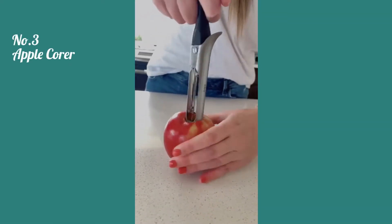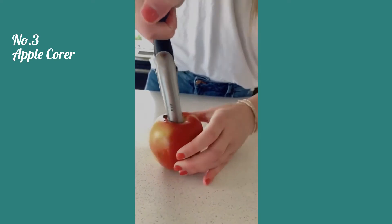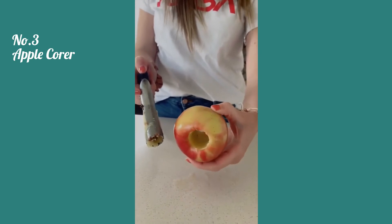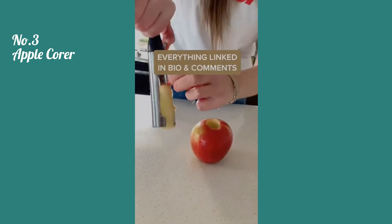And lastly is this apple corer — you just push down in the apple, twist, and when you pull up it takes the whole core out with it, so you can easily chop up your apple. This is especially convenient if you have young kids.